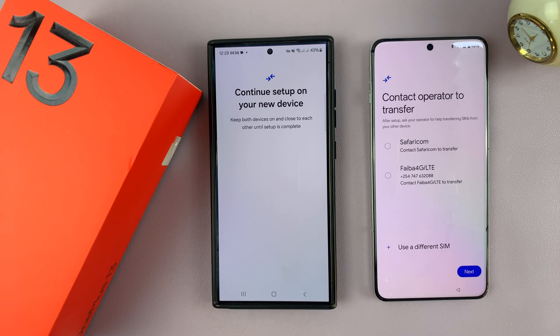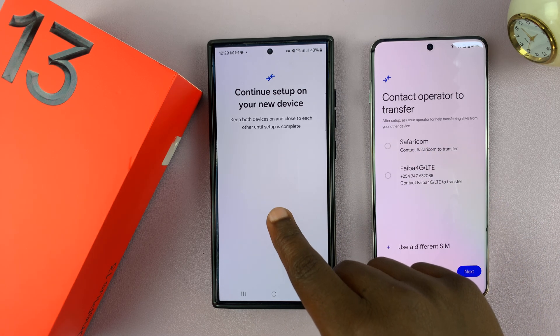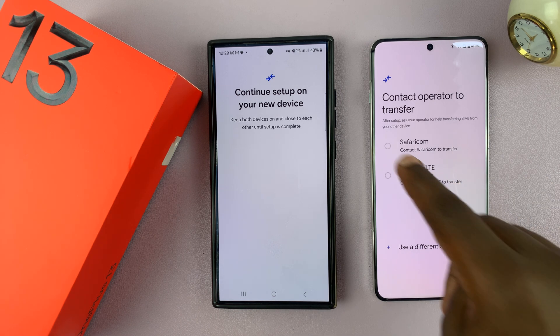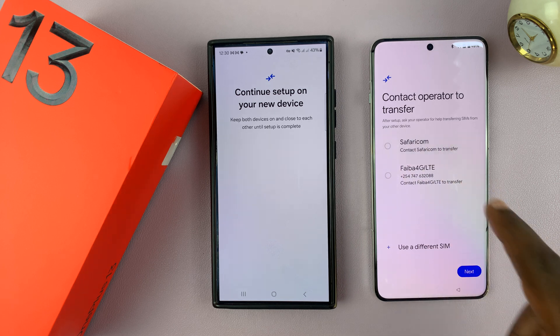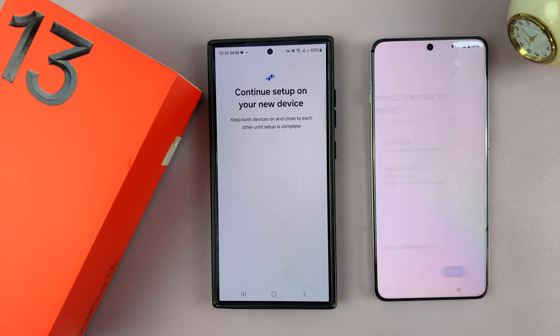Now it says contact operator to transfer. I have a physical SIM card and an eSIM in here, and it's asking if I want to transfer them. For now, I don't want to transfer any, so I'll leave both of them unchecked. If you wanted to transfer your eSIM right now, you can select it and have it transferred. But for now, I don't want to transfer anything, so I'll just tap on next.